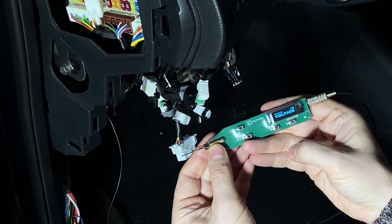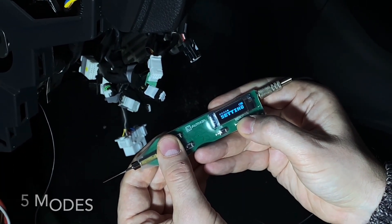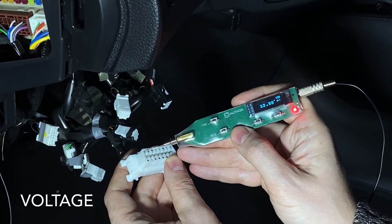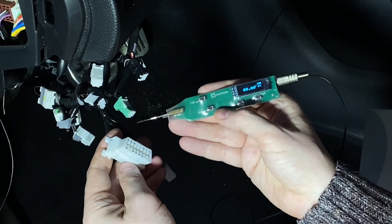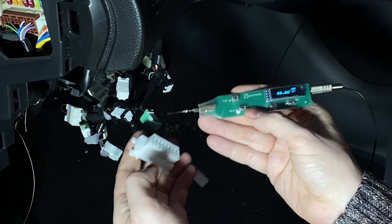Switch on the tester by holding the menu button. The device has 5 main modes. The first is voltage — the voltage level measurement mode. In this mode, you can load the circuit with the ground through 50 or 1kOhm, which will help to find reliable power.